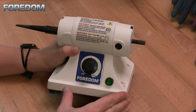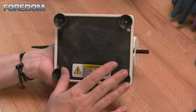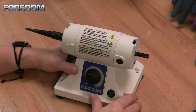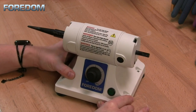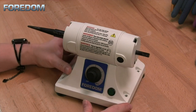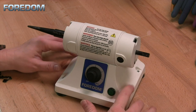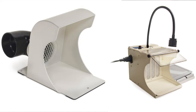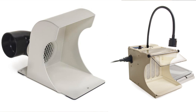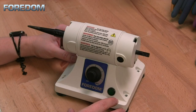The BL has suction cups on the bottom of the motor, and even when you push it down onto your tabletop there may be some movement. If you have a permanent location you can also use the mounting holes to attach it to a bench top. When using the BL you should always use a proper dust collection system or at a minimum wear a respirator to prevent inhalation of dust particles or other debris.